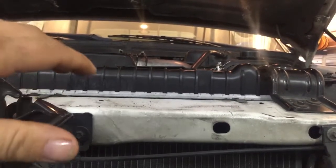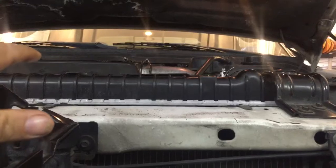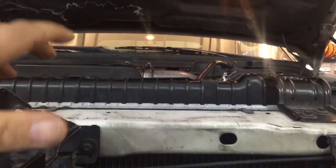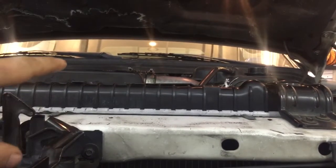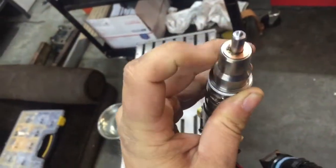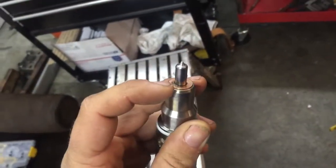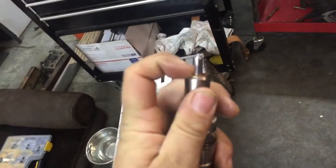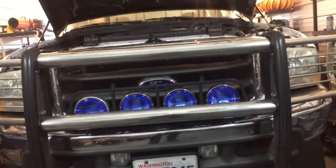Everything looks good in the PIDs — everything is working the way it should, holding ICP pressure — but the customer put these injectors in from another engine that had been sitting. These injectors are junk; they sat too long and now they're rusted shut. He also didn't torque the injectors down to spec — just hand-tightened, which is a big no-no. You must replace the crush washer at the bottom every time you remove an injector. If you don't torque to the proper spec, the crush washer won't seal and you'll get exhaust blow-by, causing compression loss on those cylinders.